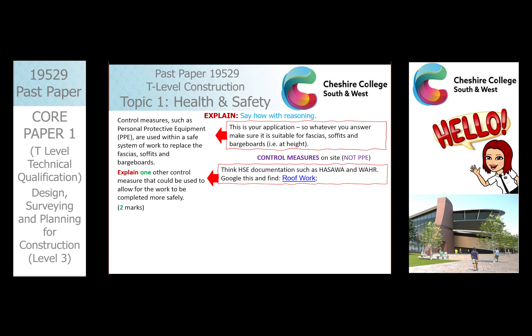Have a little Google and look at control measures at height, or control measures on site working with fascia, soffits, and barge boards if you're not sure what they are. Get on the HSE website and see what you can find. This is the time to step away and do that, then come back with your answers.